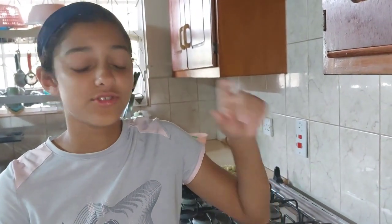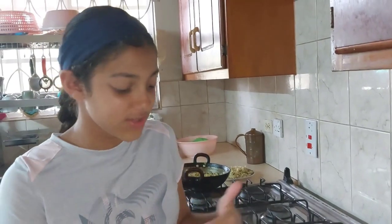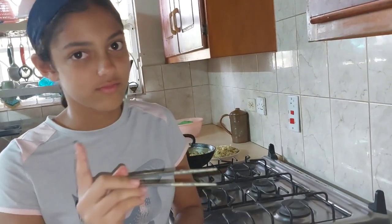You guys should learn from this video how to make Maggie — when your mom is not home, you can just chop up some vegetables, boil the noodles, put in the seasoning. But it's not easy, don't make it by yourself!